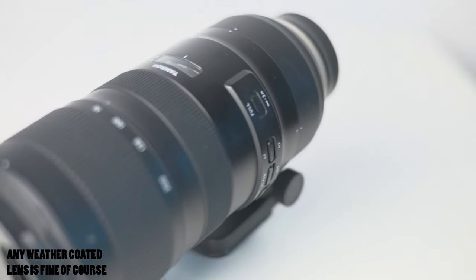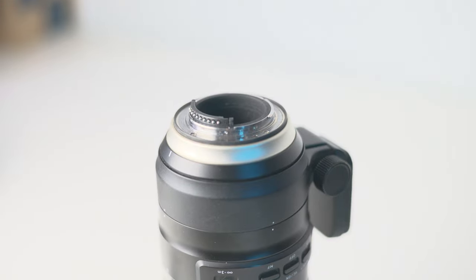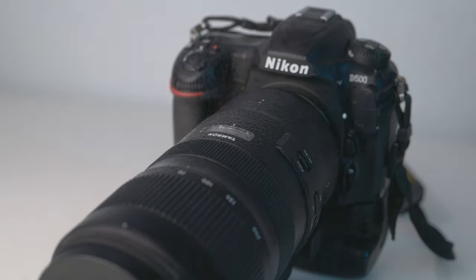Water resistant means that your camera is protected against small amounts of water and maybe dust. And in combination with this Tamron 70-200, which has a weather coating and seal to prevent water from getting inside the lens or the camera, you have pretty decent protection against water, dust, and the weather in general.